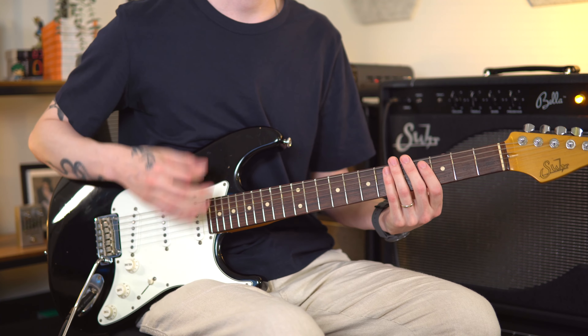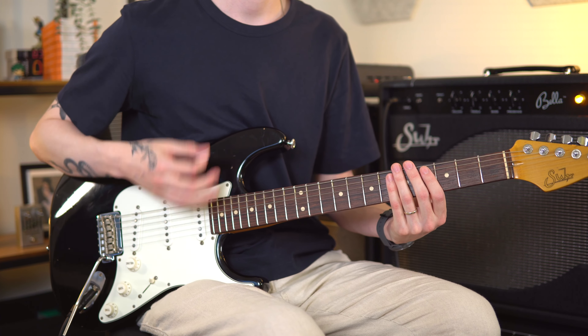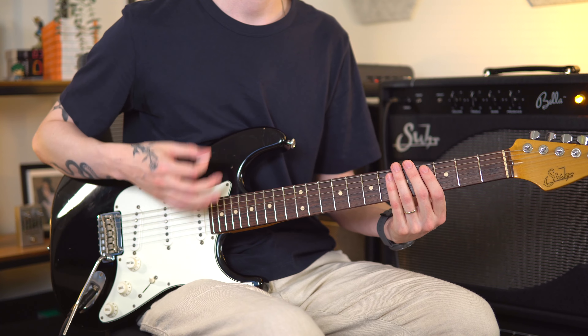When you're playing a more complicated pattern, you're just choosing when your pick touches the strings and when it doesn't. Even when demonstrating a pattern, the motion of the hand doesn't change at all — the only thing that changes is when the pick touches the strings. There are a whole bunch of patterns that come from the constant strumming technique, and they're also going to force you to use both downstrokes and upstrokes. It's also a good idea to get in the habit of playing along to a metronome.